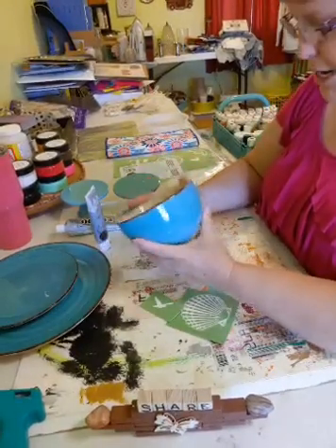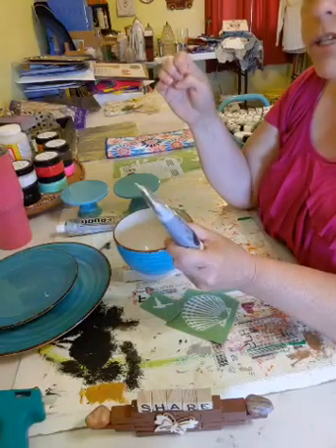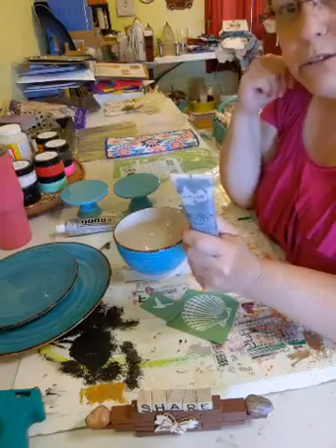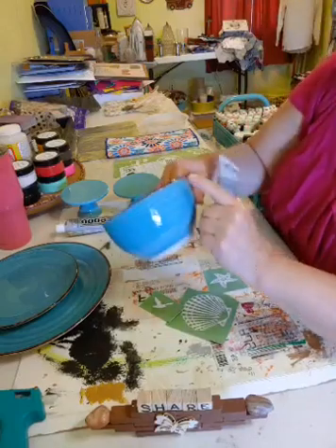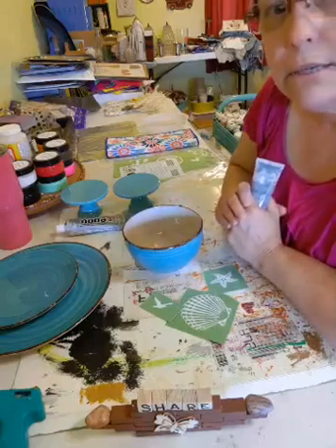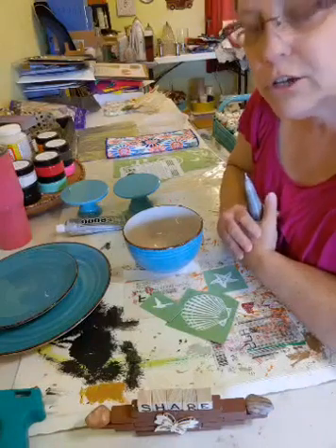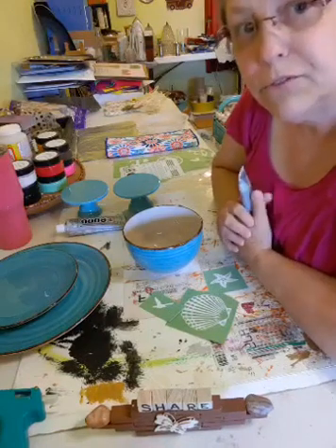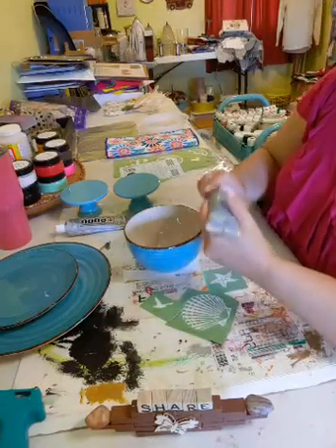We're going to be using a brown art gel ink, and this is from another company. I don't have any brown in the Magnolia line - I only have white and gold - but I wanted to use brown to match the bowl. There is gel ink in the Magnolia line and if you use my link you can see the different gel art inks. I do get a little percentage if you order through my links.